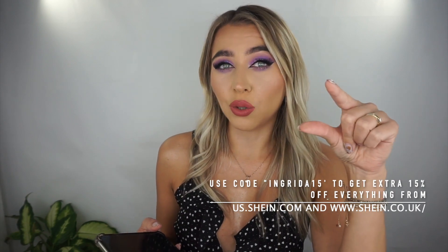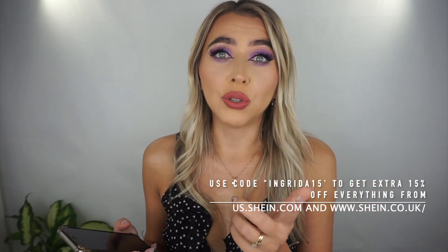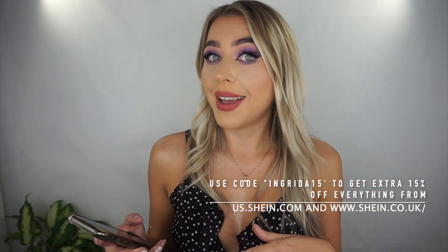I'm gonna link all the products in the description box below. I also have a discount code — it's INGRIDA15 — for an extra 15% off your purchase from Shein UK or .com or .co.uk, not just She Glam makeup but everything. I really hope you enjoyed watching this video and found it helpful — I was honestly skeptical but I'm surprised how good the makeup is. If you recreate this look please tag me in your pictures! If you enjoyed, don't forget to press thumbs up and subscribe. Let me know in the comments what you think — thank you so much for watching, bye!